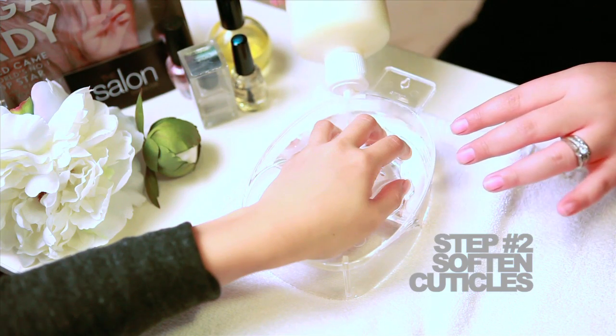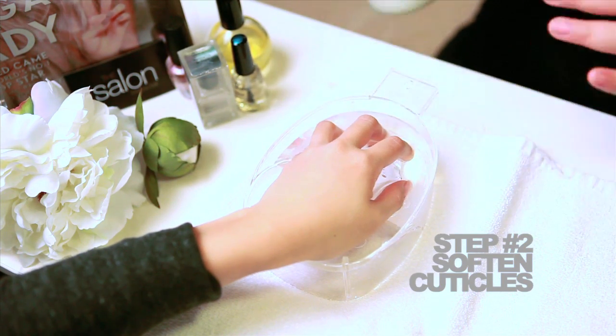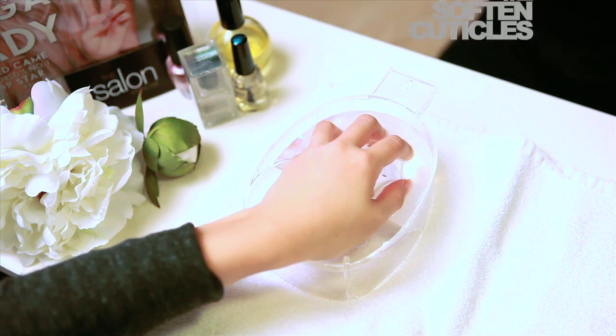Step number two: to soften your cuticles, add lukewarm water to a finger bowl and add a small amount of Blue Cross cuticle remover.